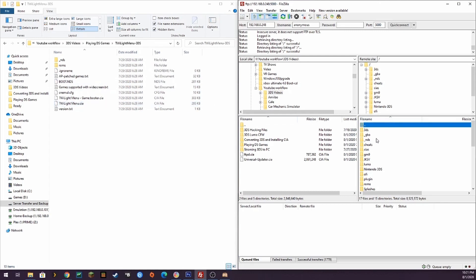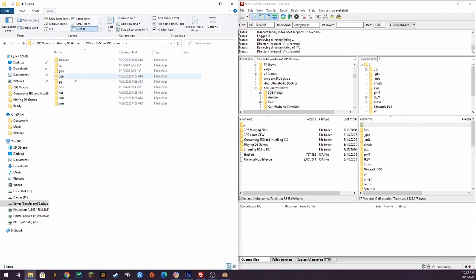In your ROMs folder, there are a couple of different subfolders for Game Boy, Game Boy Advance, Sega Genesis, Master System, NES, Nintendo DS, Game Gear, and more. The ROMs that you copy over cannot be compressed — they have to be uncompressed. So your .gb files, .gbc files, etc. cannot be in zips, rars, or 7-zips — nothing. They have to be uncompressed.